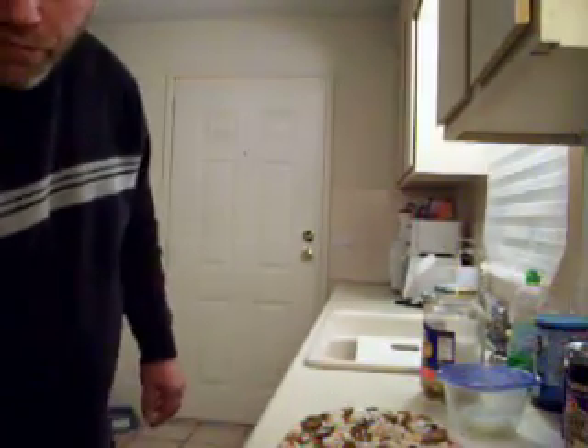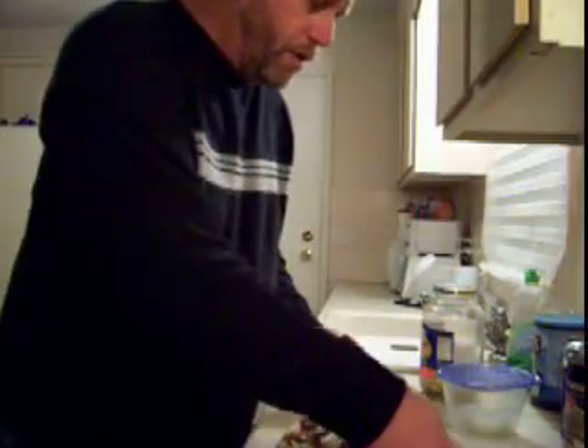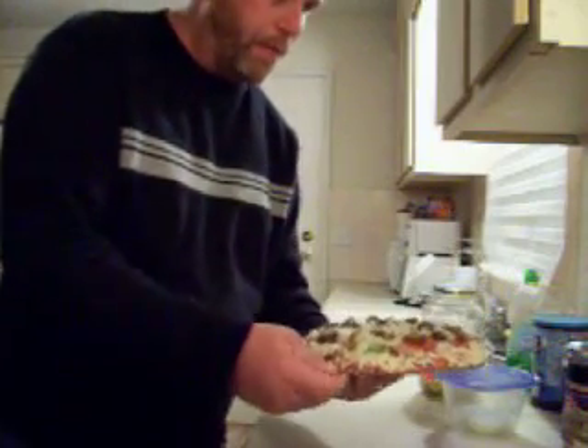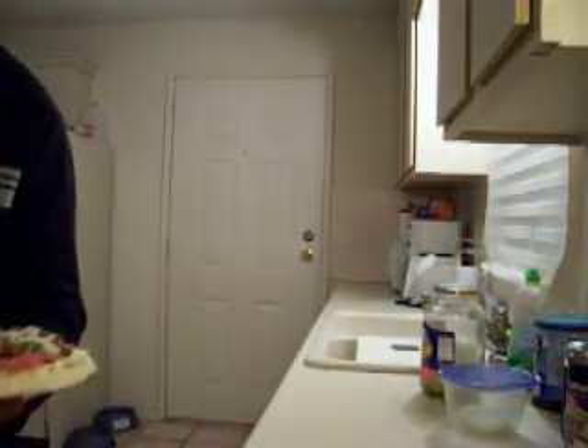Pick it up off — oops. It's not frozen. There's cardboard under it, you see. So I've got to slide it off onto the rack. About 30, 35 minutes from now we've got pizza. All right, let's go.